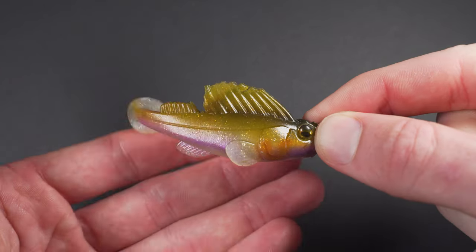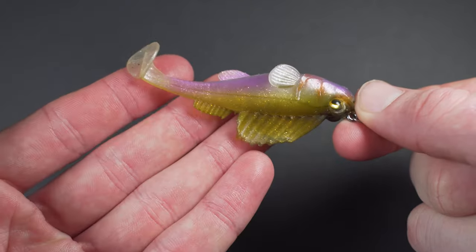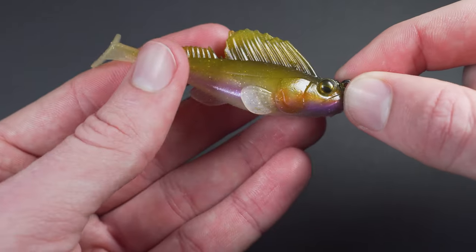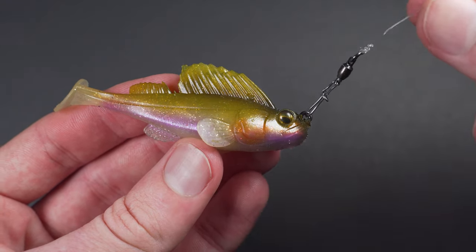Here I have a great example for you guys. This is a Megabass Dark Sleeper, one of the best and most realistic swimbaits on the market right now. Notice how great it looks — here's what it would look like if it had a giant snap swivel on the end. Pretty ugly, huh?